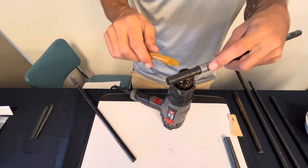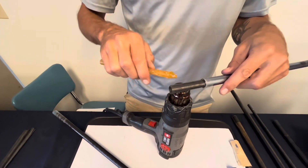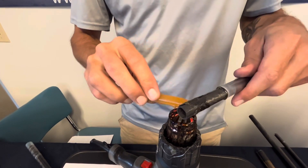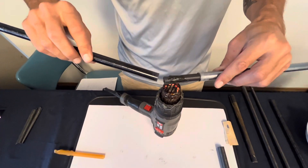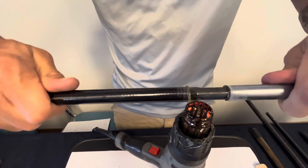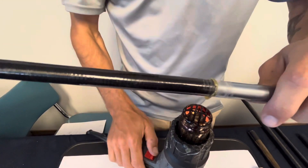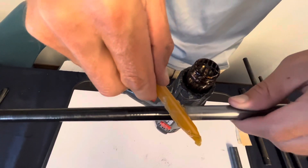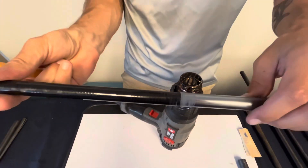Now that it's cooled, we are going to apply glue to this end and then slide this tube on. I want to twist and rotate it so it gives good coverage. To get any excess glue off, you can take the colder part of the glue stick and rotate the tube underneath it — it should give it a nice, clean look.